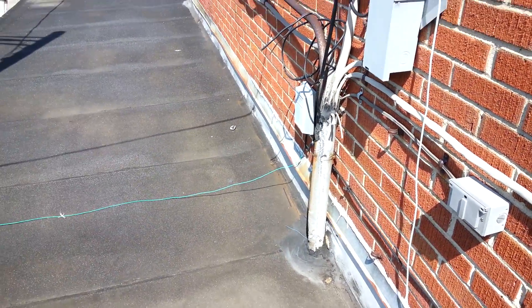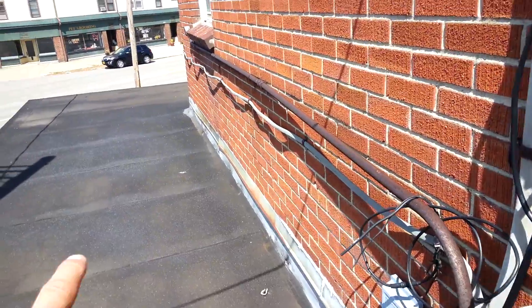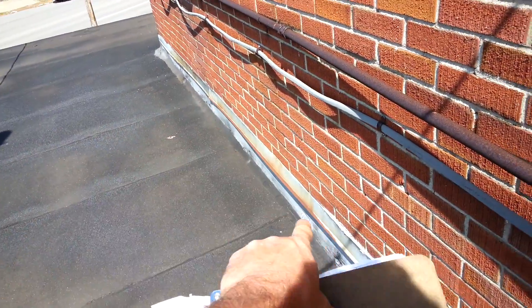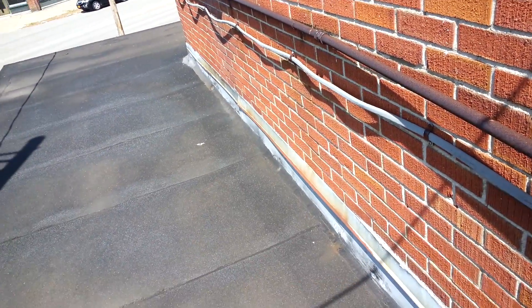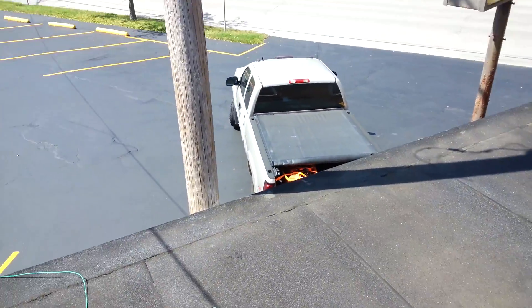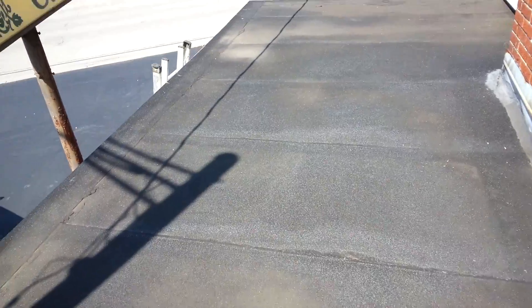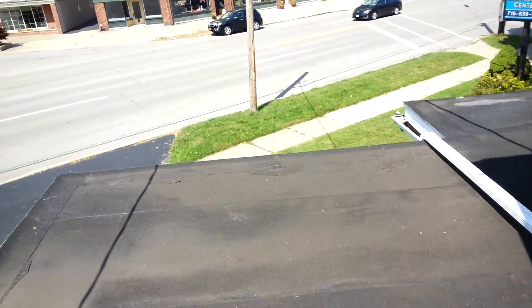We're out on a flat roof near the Buffalo-Cheektowaga borderline. There's leaking happening in a header beam inside their main office down below. The roof on here is a granulated bituminous system. This granulation is actually designed for the slightest of pitch, but not flat.